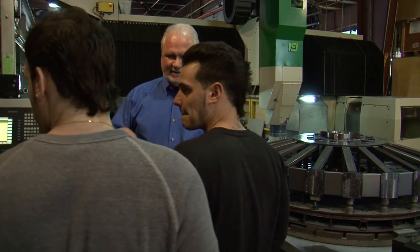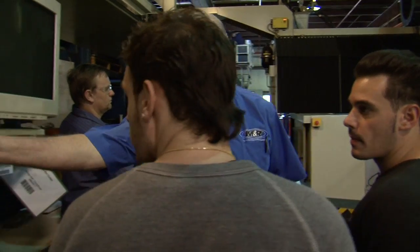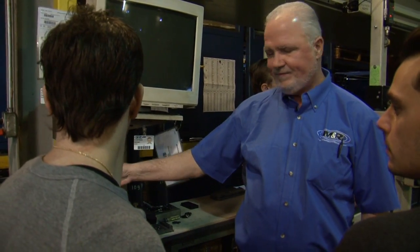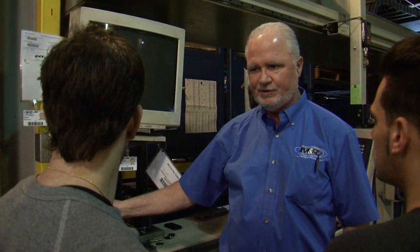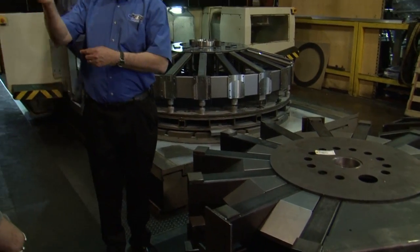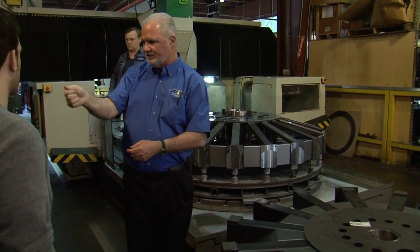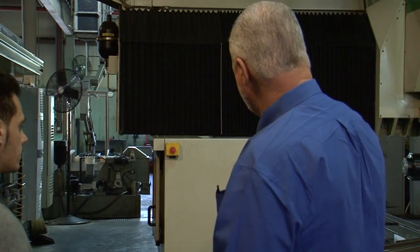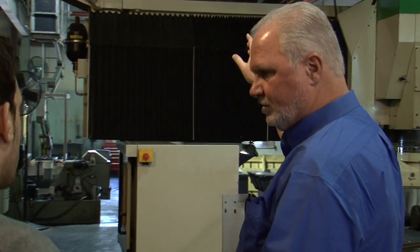Everything that goes on in this company is routed. So we know who's making the part, which machine is making the part, when he set up, when he was done, when he started production, and when he ended production. Every part is routed this way and you'll see the barcode on the part. The operator will scan himself, scan the part, scan setup, scan startup — so we'll know to the second how long it took to make that part. All of his scrap will go back through a bin that goes right back to the mills.